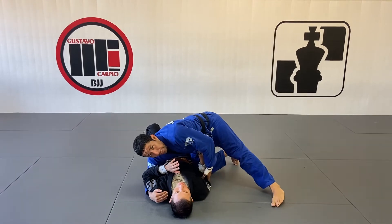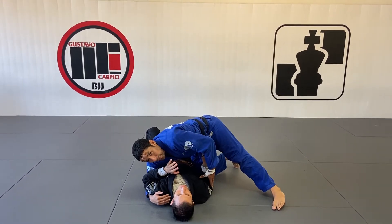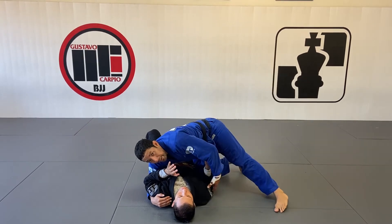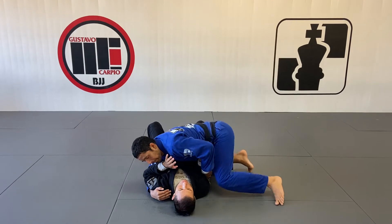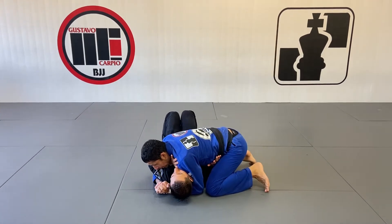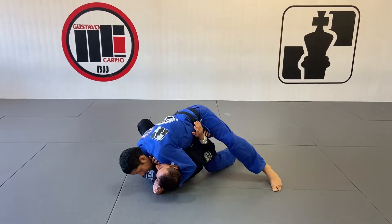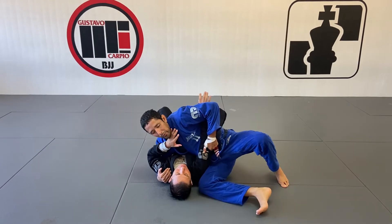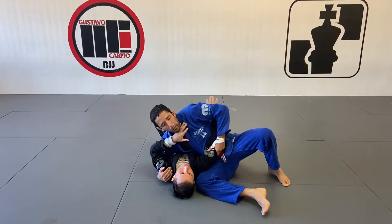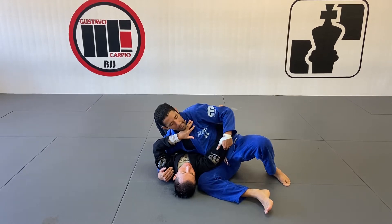I notice that his elbow is on the ground — he's doing the proper thing to try to create a frame and start creating space to recover his guard. So my goal is to pick up this elbow off the ground so my right thigh can work under his arm. I'm going to use my toes on the ground to lean forward with shoulder pressure, turn his body so I can pick up that elbow, turn my hips, slide my knee under, then use my left hand to create a better angle so my whole thigh can be under his arm.